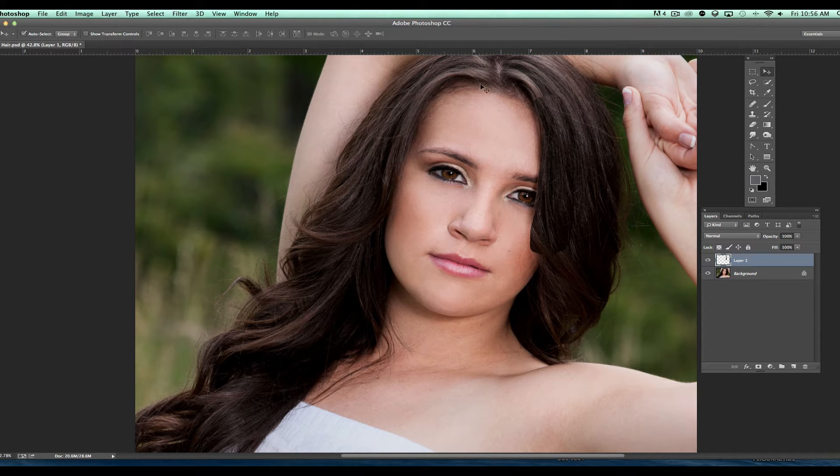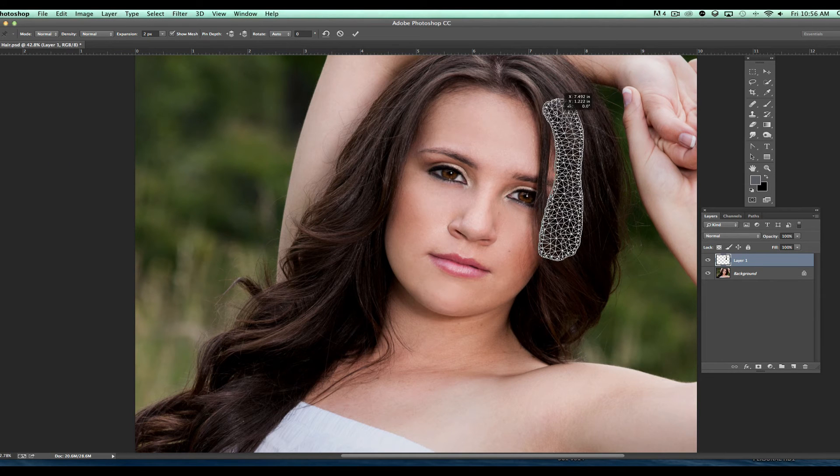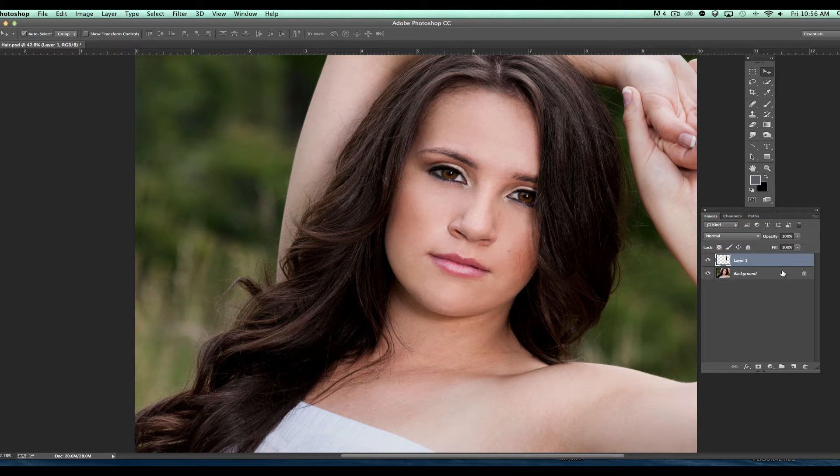It doesn't fit very well, so we're going to go to Edit and then Puppet Warp. That will allow us to kind of follow the curve of the hair a little better, just by bending it around. It doesn't necessarily have to be perfect — we're just trying to get it close. And we're going to hit the check mark to commit that.